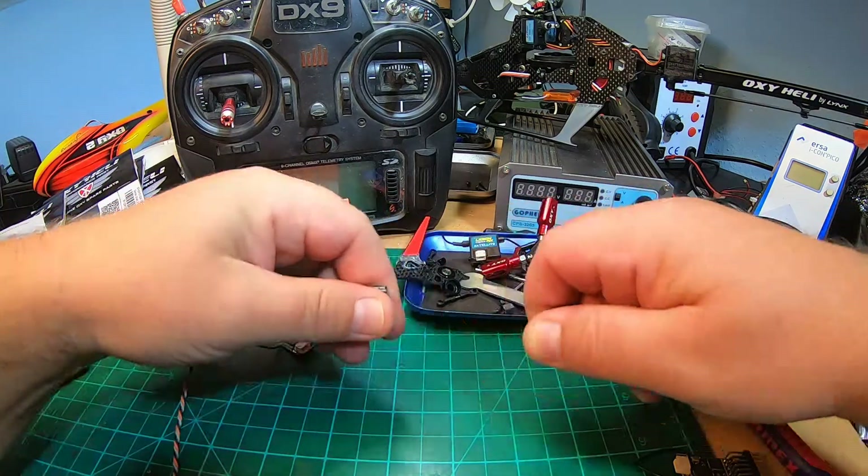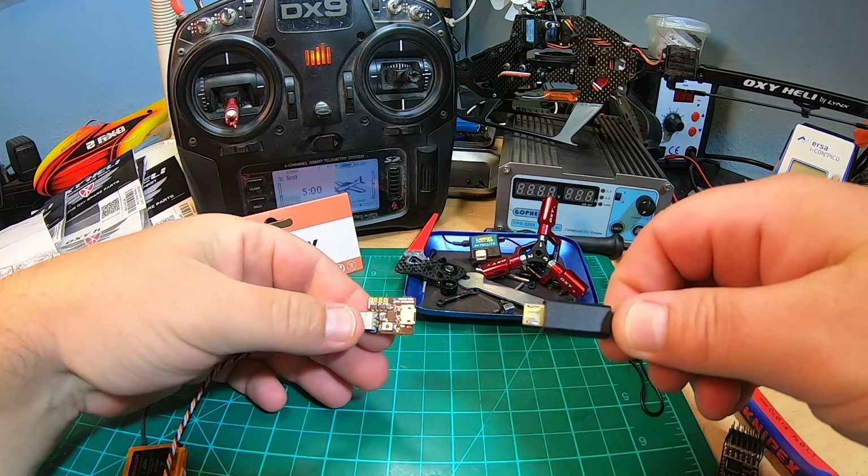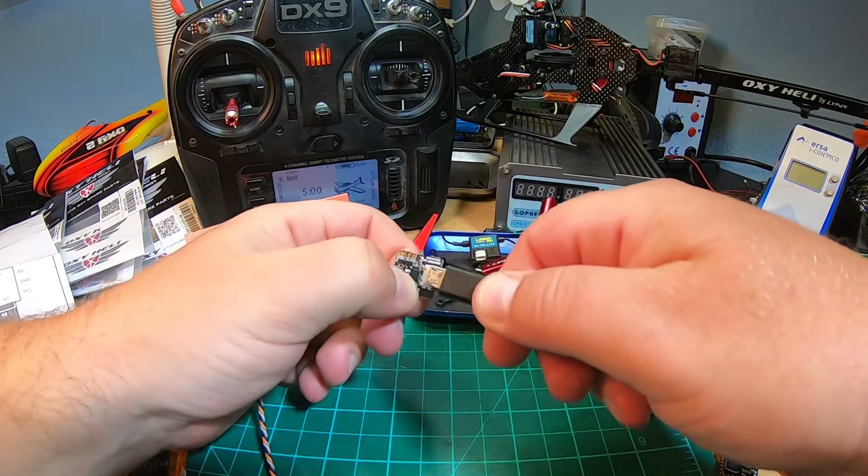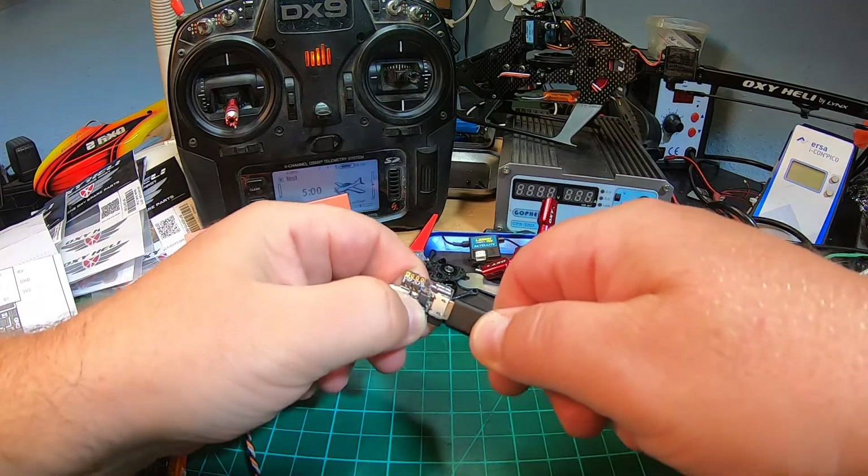Before binding in DSM2 mode, you have to press this button when powering the bind module up.